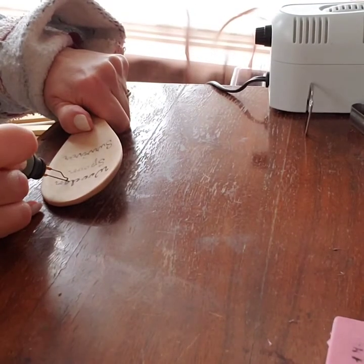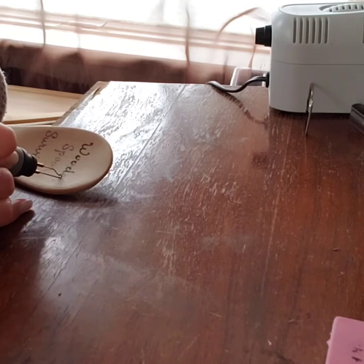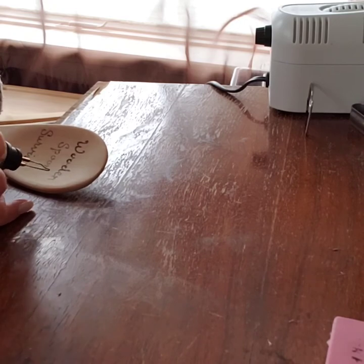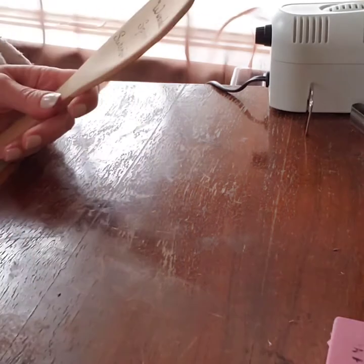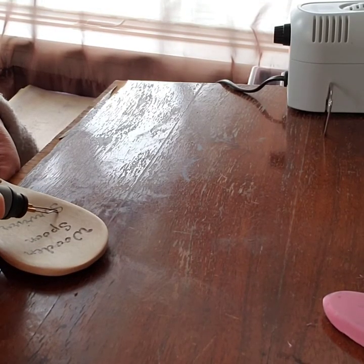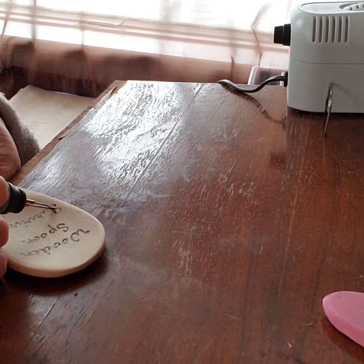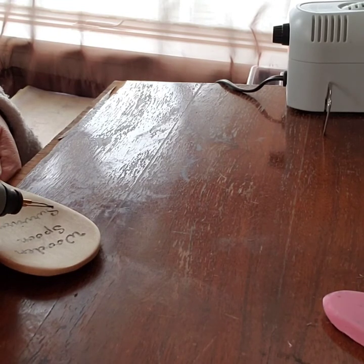Now I switch up to the universal tip and turn my heat up to about five and a half because I want this to be a darker burn so the words stand out. I just didn't want it that way right from the beginning — this is all a learning experience, and I'm taking you along on my journey. It's much easier to go back with the universal tip at five and a half. I can lay it on its side, hold it straight up and down, or bend it around since it has a tiny U shape.